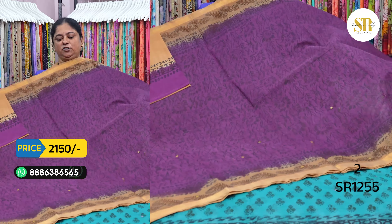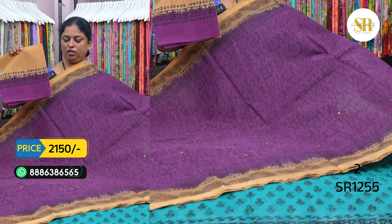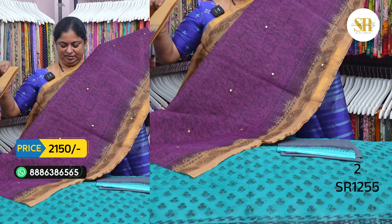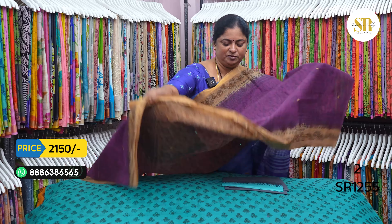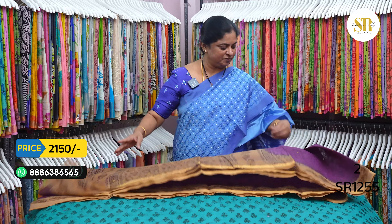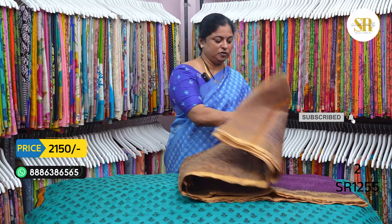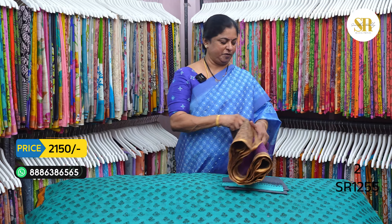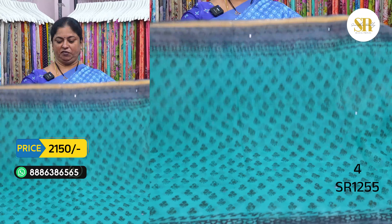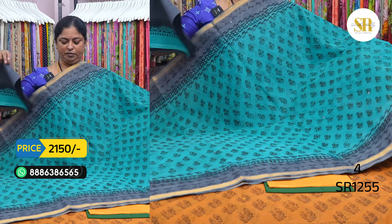Tamanchi combination. Vakkarangu combination. Chintapikka combination — with supporter color combination. Pallu shown. Price: 2150 plus shipping. Also available at 2250 and 2150 — 100 rupees less. Sea green and gray color combination.